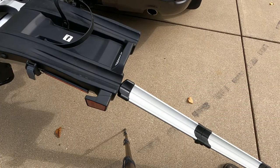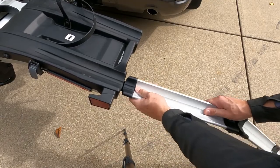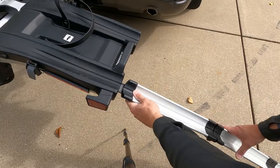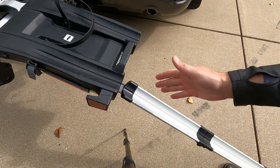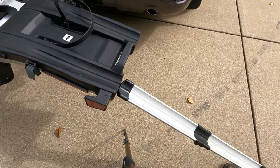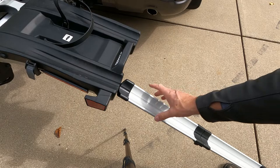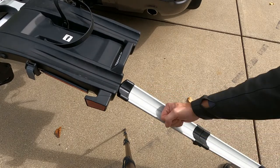When I first got this rack, I didn't know that it went in any further, and I had it in only partway. Literally, as I was rolling my bike up there, the front tire caused the ramp to pop out, and the bike went to the ground. It didn't hurt anything, but it did go down. This full engagement is how it was intended to be used.